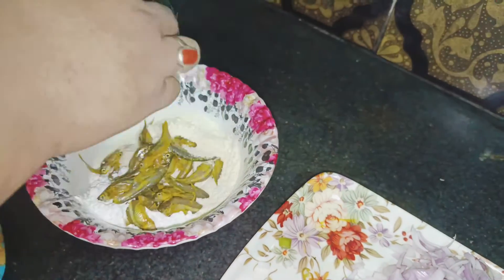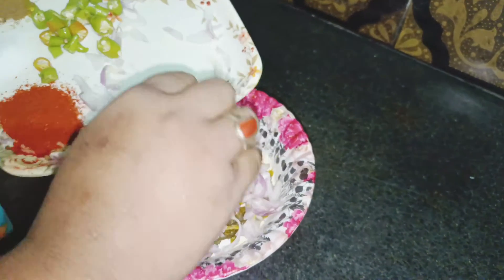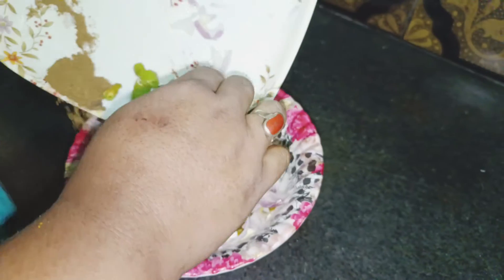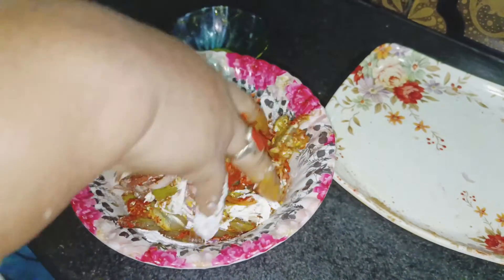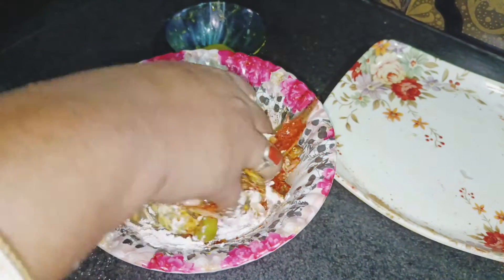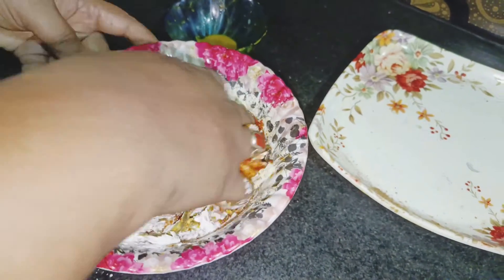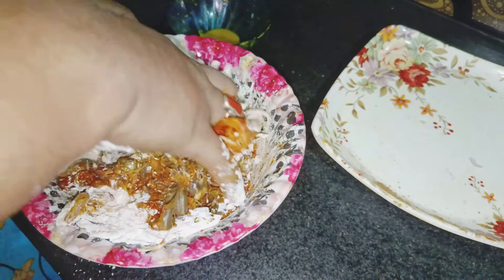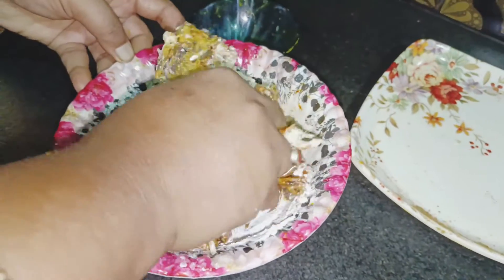First, the first step is to take the oil. When the oil is ready, I will put the oil in the pot.